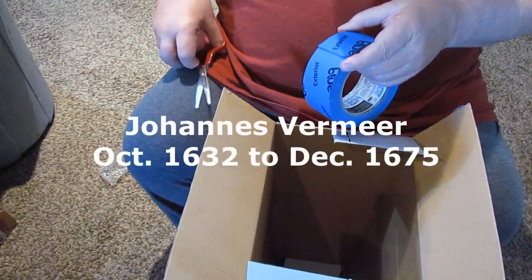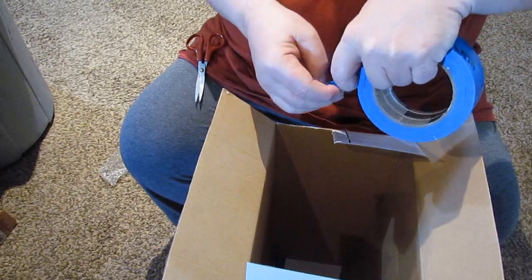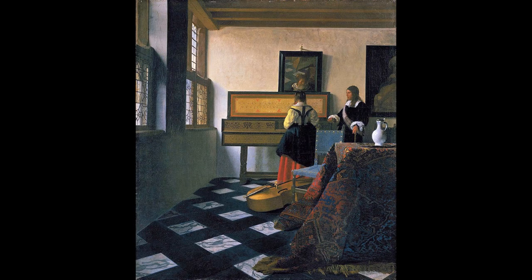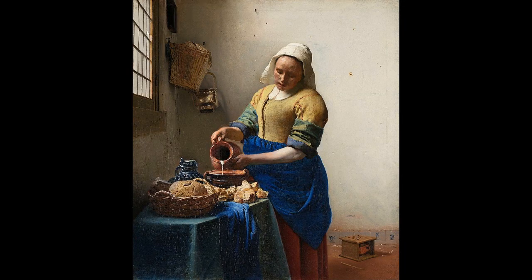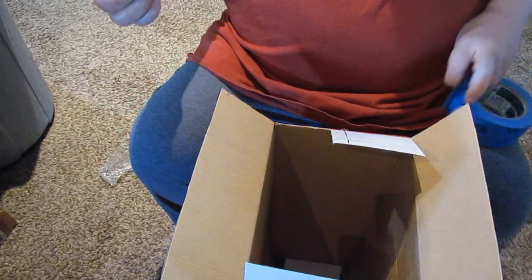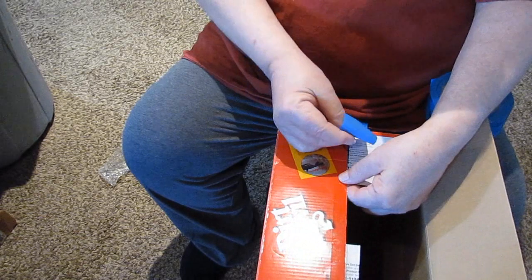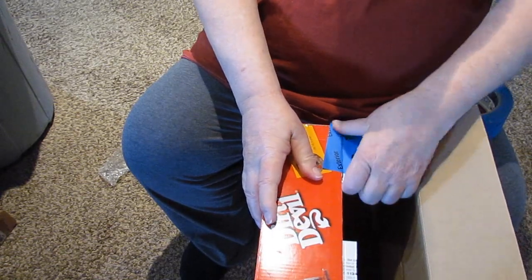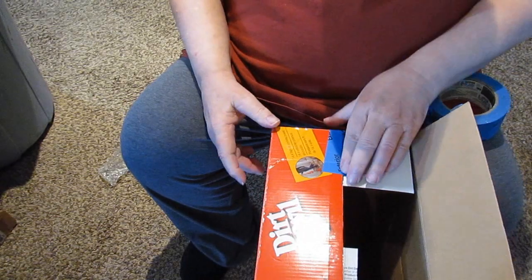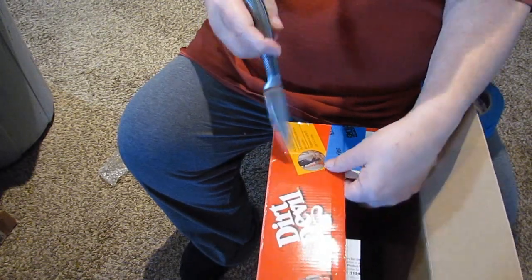Now Vermeer, when he painted his beautiful paintings of young women sewing or cleaning windows — he was a Dutch painter from a few hundred years ago — there's a theory that he used a shadow box to cast the image onto his canvas. This is the part where the flap is missing just under here, so I'm just going to cut a little hole.